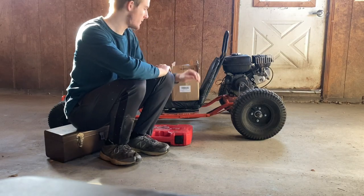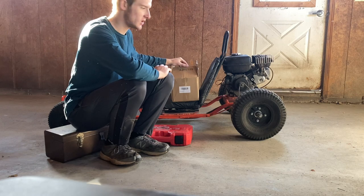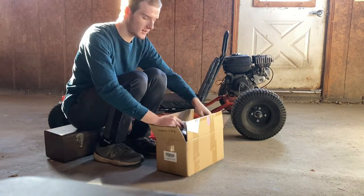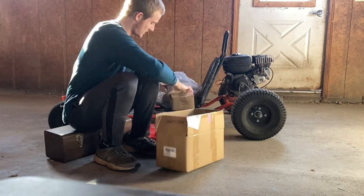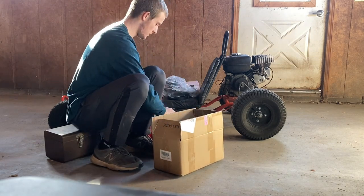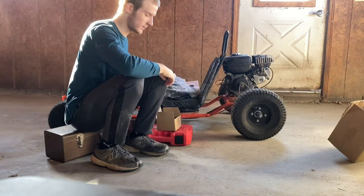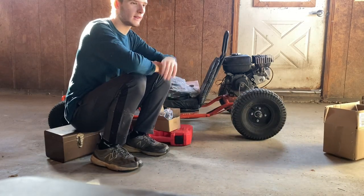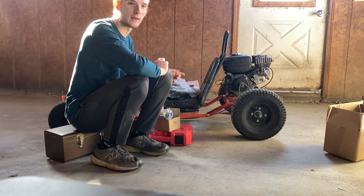Hey guys, welcome back to another video. Today I just got a package in the mail — this whole box was a kit for installing a torque converter on the go-kart.